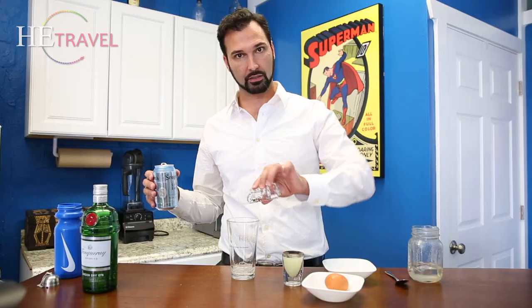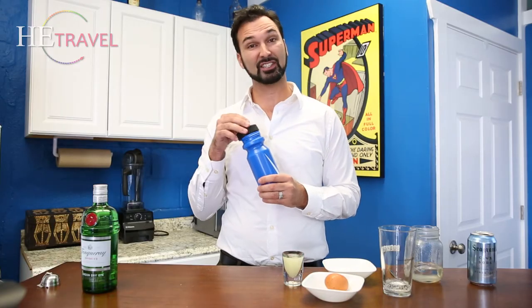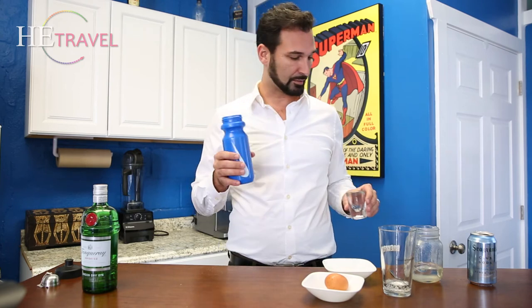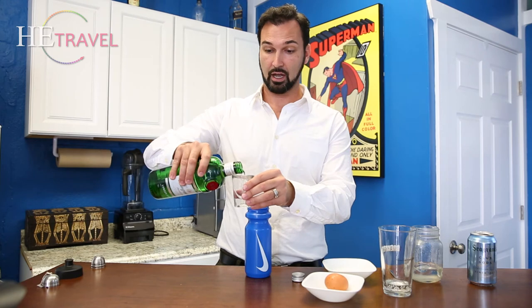So that's the fizz part of the gin fizz. We had this — it's a sports bottle. What we're going to do is add lemon juice to the sports bottle. It has a sort of plasticky taste. And then it's two ounces of your spirit.